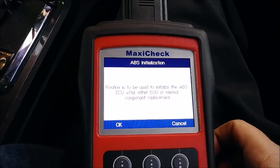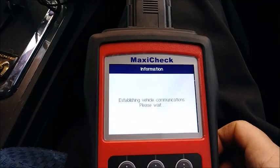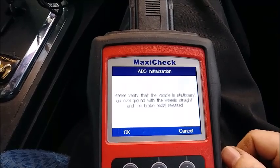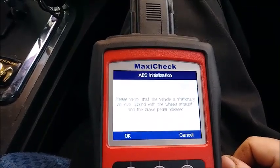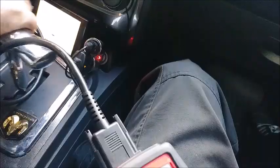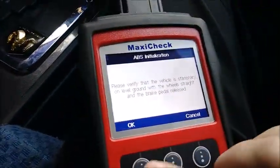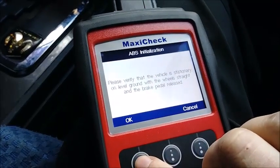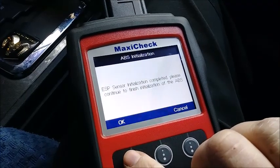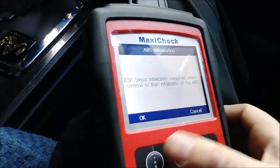This routine is used to initialize the ABS ECU after either the ECU or a related component has been replaced. Please verify the vehicle is stationary on level ground, wheels are straight, and the pedal is released. Make sure the wheels are straight. ESP sensor initialization completed — please continue to finish initialization of the ABS.